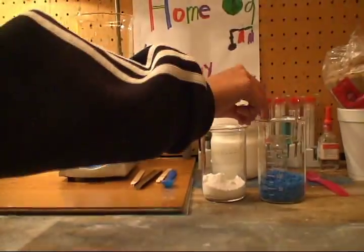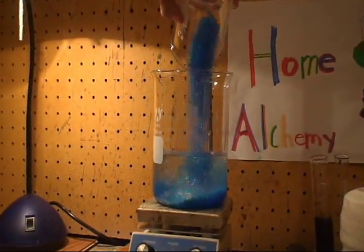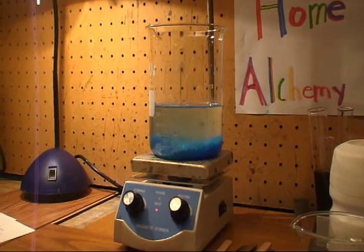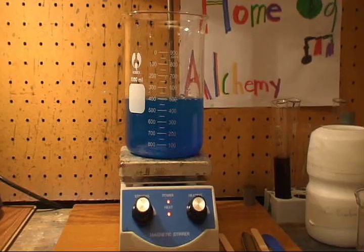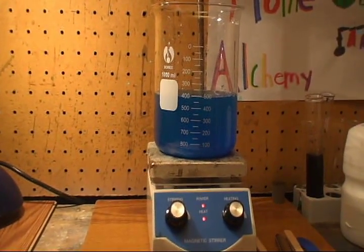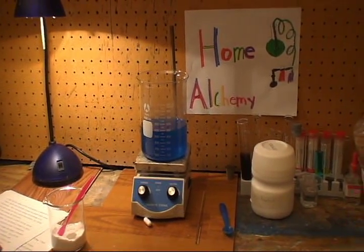Now I am going to dissolve the copper sulfate into 400 milliliters of water. I am going to use a magnetic stirrer to speed up the dissolution. Here we have our fully dissolved solution of copper sulfate in water — it's a beautiful blue color.